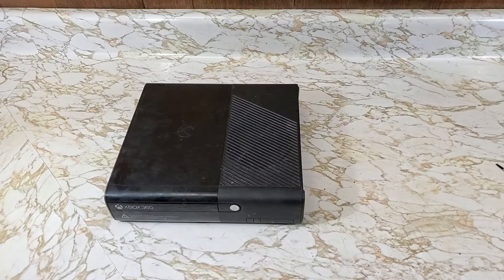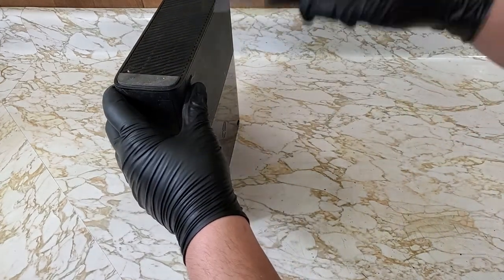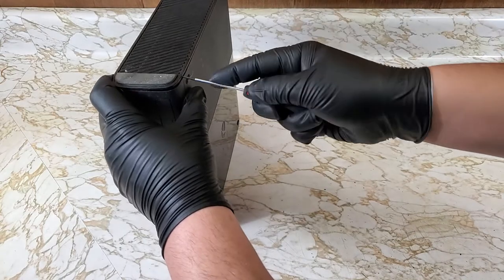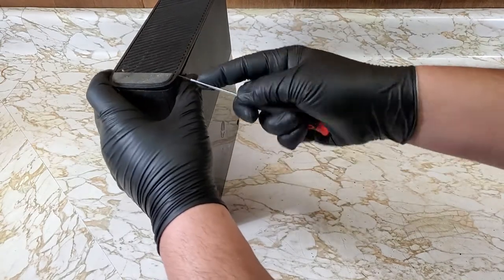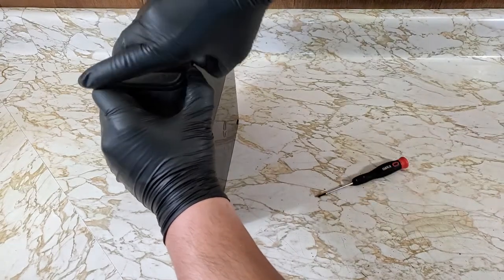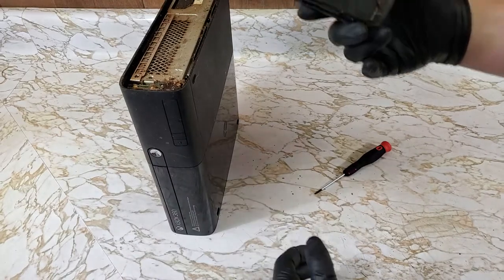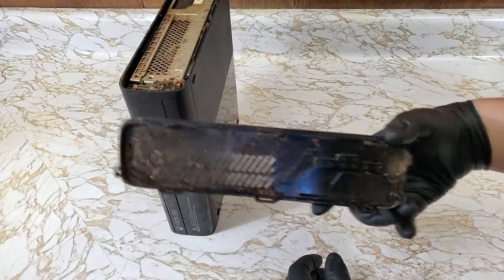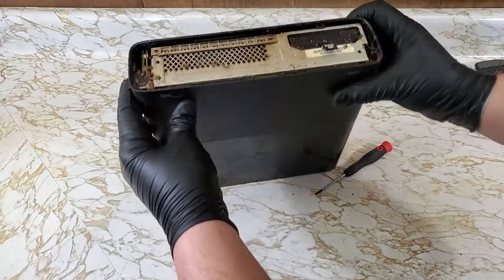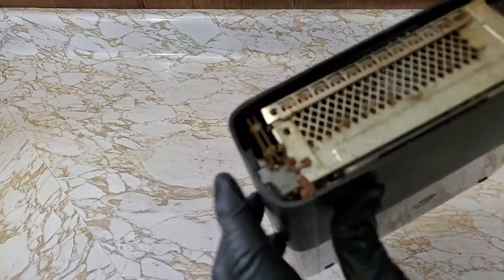This 360E comes to me from a smoker's house. Not that I judge what a person does in their own home, but it tends to make for messy electronics. For taking these side panels off, I should have used a spudger, however no damage was done using the small flathead. Let's just say this is one of the many reasons I wear gloves during these now.